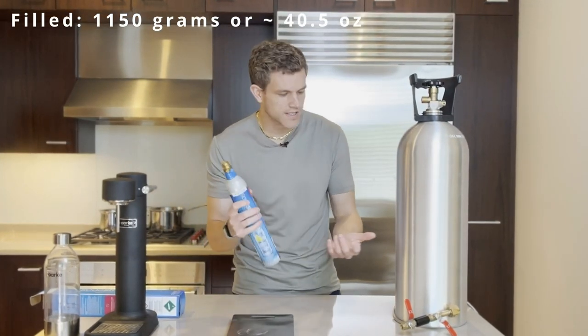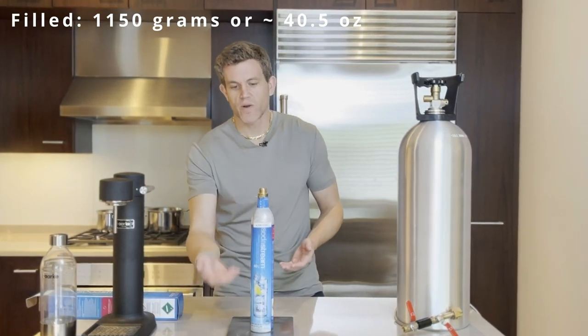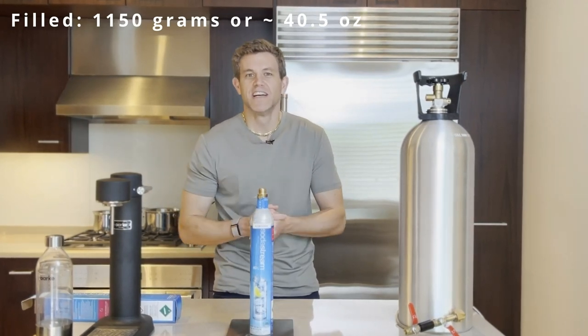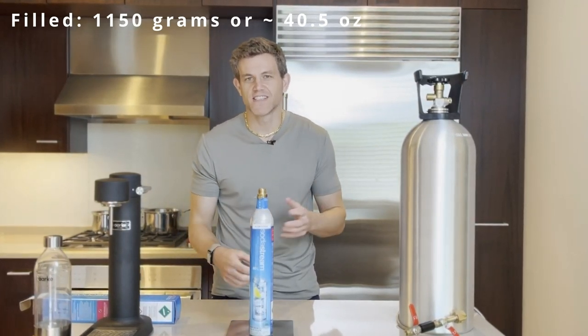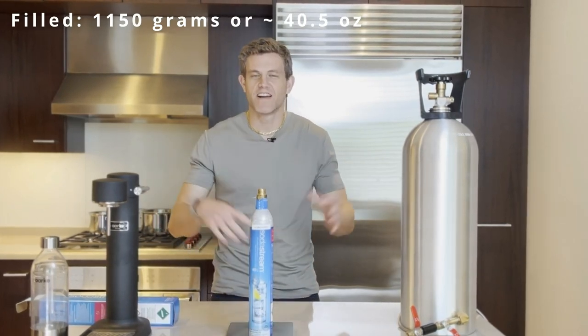You can use pressure if you have a pressure gauge as well, but I've found it much more accurate to simply measure how much weight you're getting into the canister. Hope this was helpful — please subscribe to the channel for more content around SodaStream refills, bubbly water, and everything sparkling.